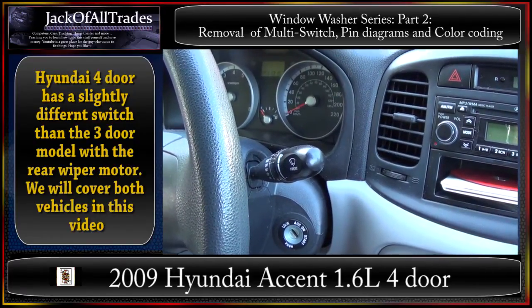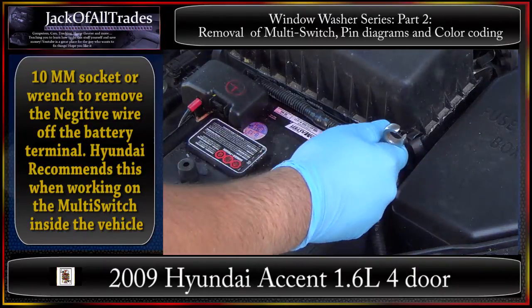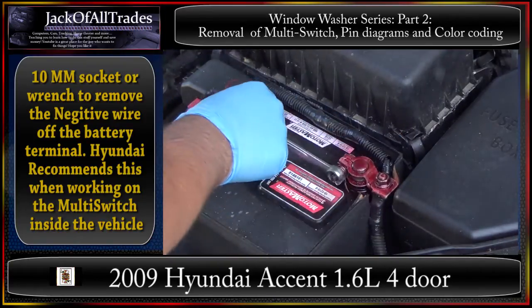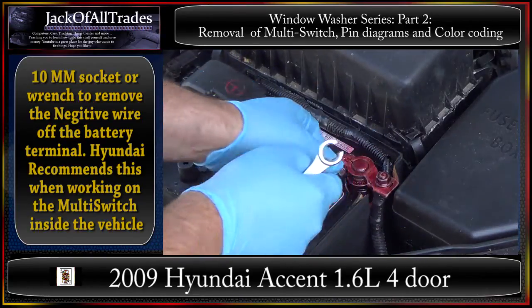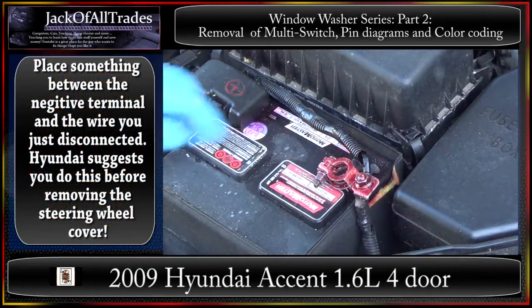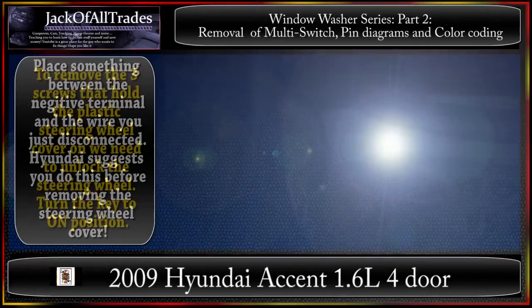Let's get the switch out and show you the steps to remove and reinstall it. Step one: remove the negative battery terminal — I believe that's a 10 millimeter. Move the cable away from the battery so it doesn't touch. That's the first step. Next we need to go to the vehicle and remove the three screws.